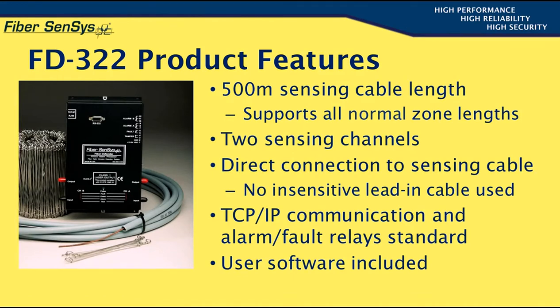The APU must therefore be located at the fence line or very close to it. The unit comes equipped with two separate means of connection to alarm monitoring hardware: an Ethernet-based TCP/IP communications channel and standard alarm relay outputs. Both of these will be discussed in detail later on in this presentation.